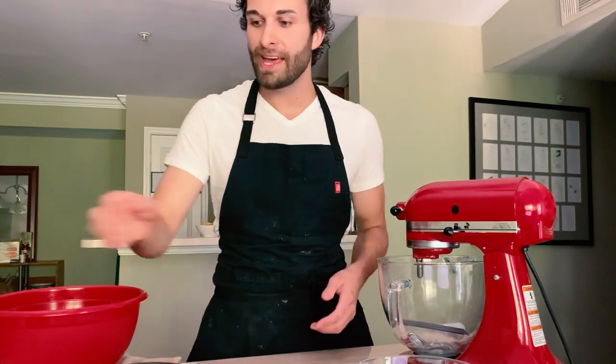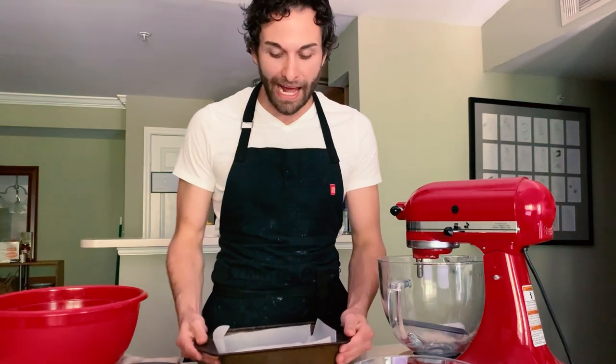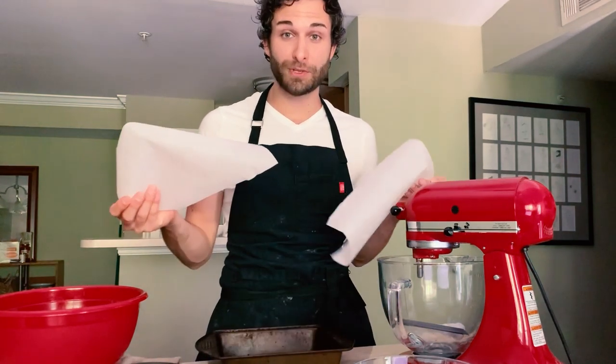To start, I have my oven preheating to 375, and I have a nine-by-nine baking pan here that I've placed two rectangles of parchment paper in.